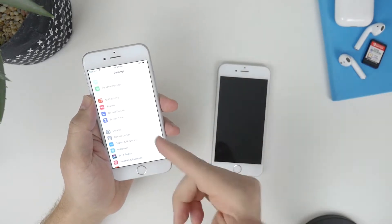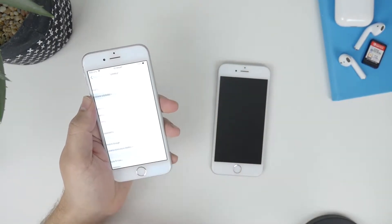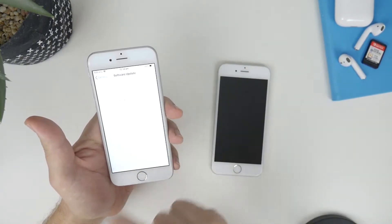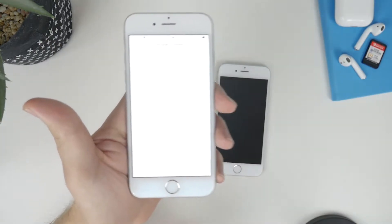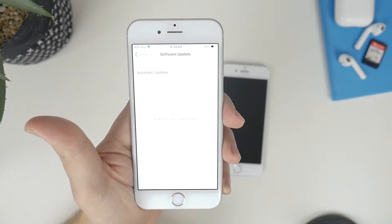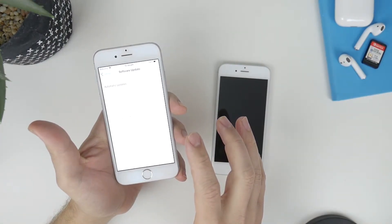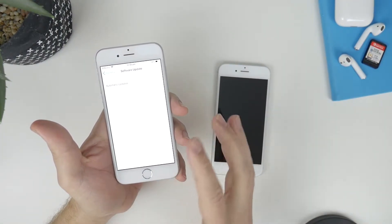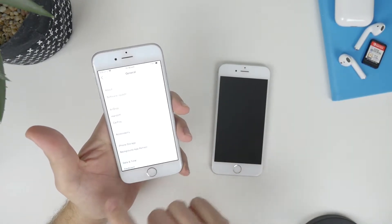The first thing to mention is both devices have to be running iOS 12.4. If you don't have that at the moment, just go into Settings, General, then Software Update and you'll see that this device is now running iOS 12.4. The download took about half an hour to download and install on an iPhone 6, and once you've done that, you are good to go.